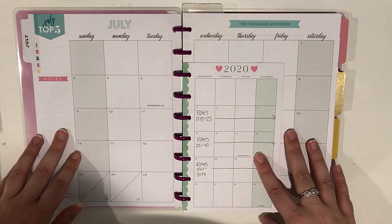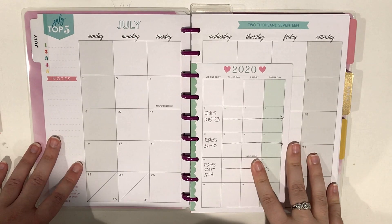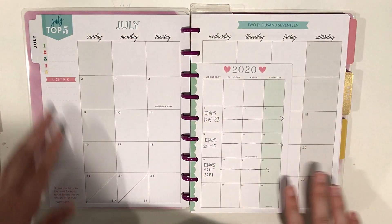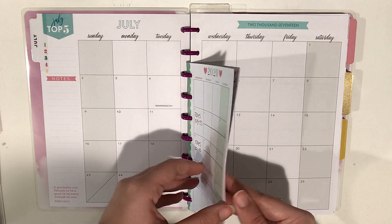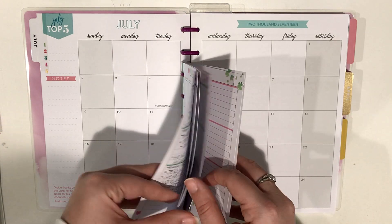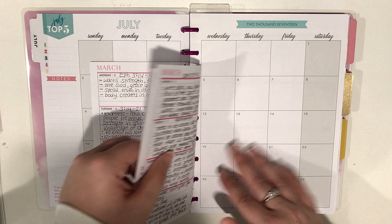I'm not actually using the monthly layout for my faith planning right now. I've used it in the past but I just found I don't really need it, so this is just blank — it's from the outdated faith planner. I was using the Wrong Wrong mini horizontal for my faith planning for the first couple months of the year, so I just threw those inserts in here in case I need to go back and reference them.